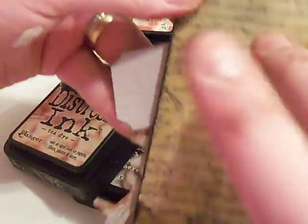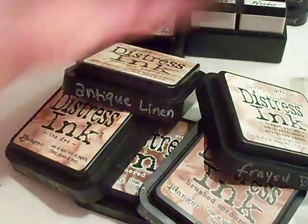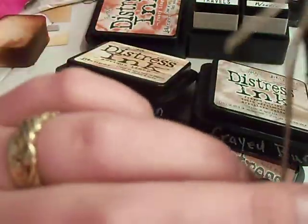It started out white cardstock. I stamped on it and then grunged it up. Then I took my black soot distress ink and I went all along the edge, and I doubled up some chipboard.